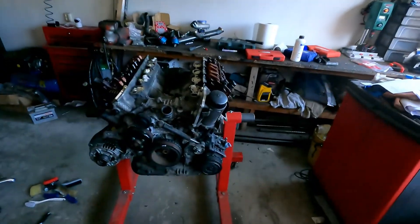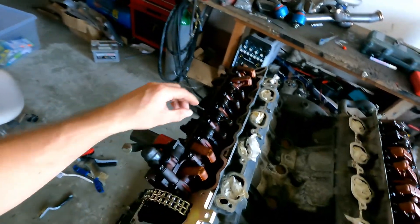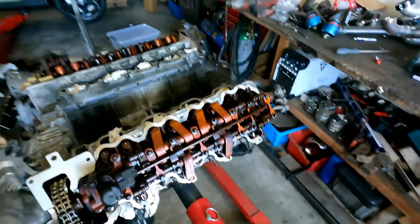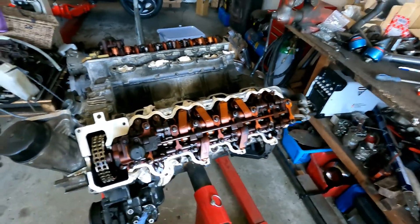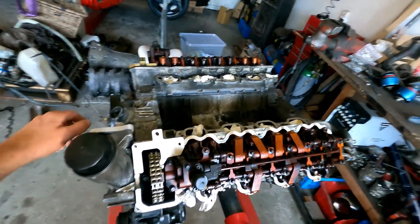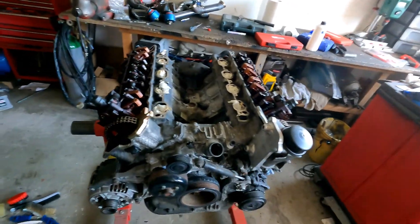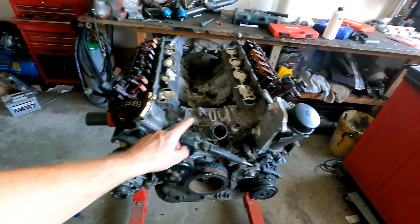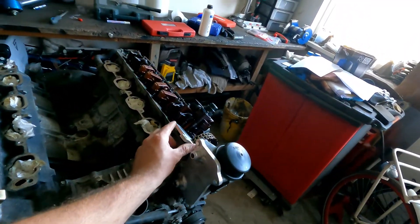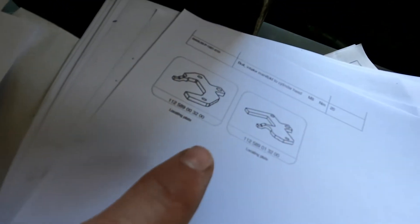At the moment I already removed the valve covers — you can see it's pretty dirty in here, carbon buildup, also on the inside of the valve covers. I already have them soaking to get all the carbon out. As you can see, I also have the alignment tools on it — you can just buy them, it's like a copy of the original ones. This is the original numbers, I don't know if you can see them.